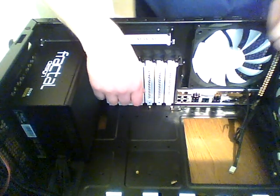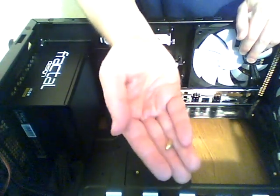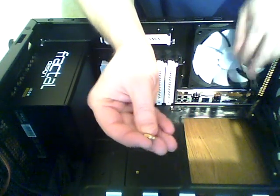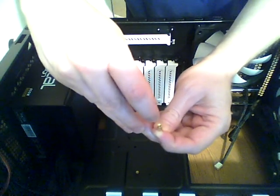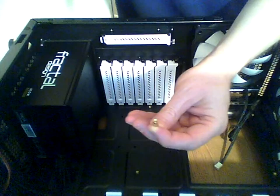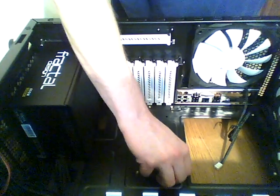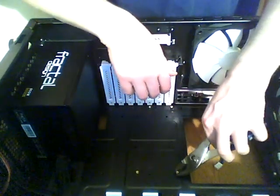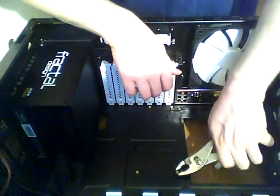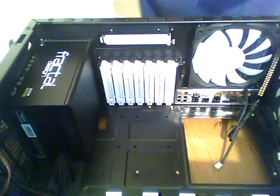The motherboard is held down onto the motherboard tray with standoffs, which are what the motherboard sits atop of, and screws which go through the motherboard into the standoffs. There are a total of six brass standoffs. This is one of them — it's threaded at the end that goes down into the motherboard tray, and also threaded on the top side where the screw comes down through the motherboard. We need six because this is a micro ATX board. I've already inserted five of them and here's the sixth — it just screws in like that. You want the standoffs to be relatively tight so they don't back out when you need to remove the motherboard later.